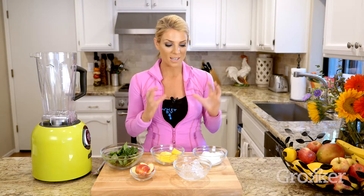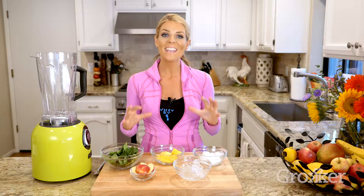Today we're going to be making my Green Machine Power Smoothie. This is an awesome way to get a natural source of protein and to get a full meal all packed into just one quick drink. So let's get started.